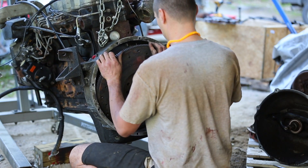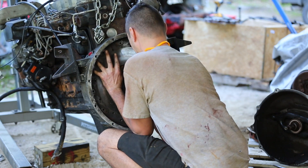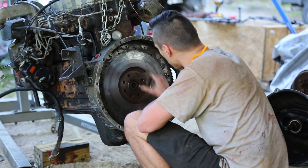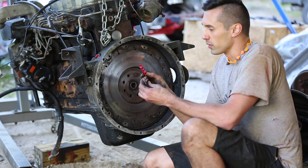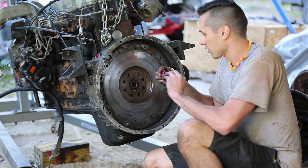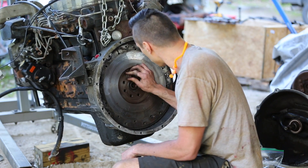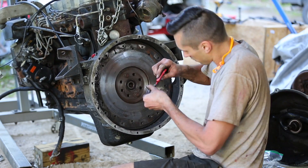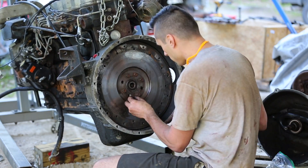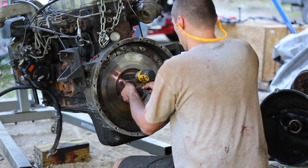This is a tight squeeze. I'm going to be using red Loctite on the threads of these flywheel bolts, because you really don't want these to come out.